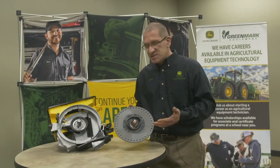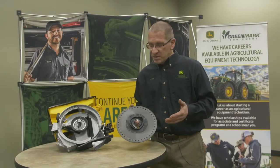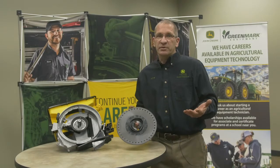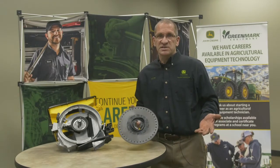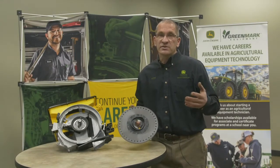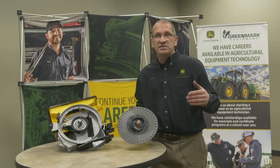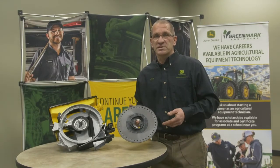We're going to start with the seed disc. This is actually the Pro Max 40 seed disc — the most common one we use for seed corn. Depending on what crop you're planting, Deere offers a large variety of seed discs for your corn planter, whether you're using soybeans, popcorn, seed corn, any amount of beans. We can pretty much match any crop you want with the proper seed disc.